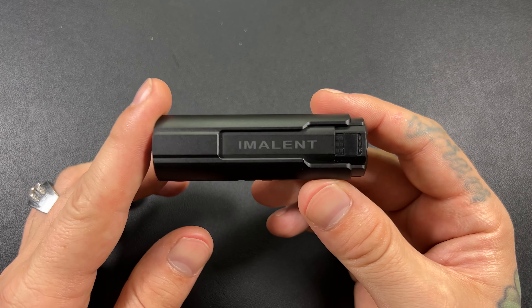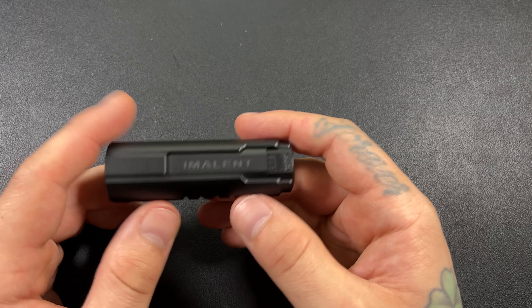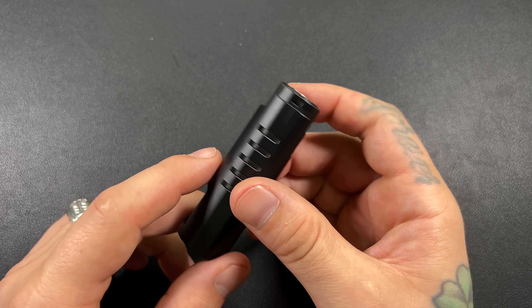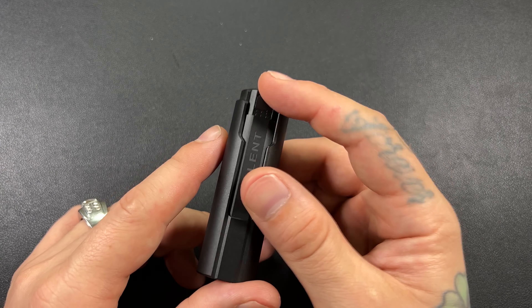My opinion on this light is it is awesome. This is a 4,000 lumen pocket torch for under $50 with a rechargeable battery included and an OLED screen on it.